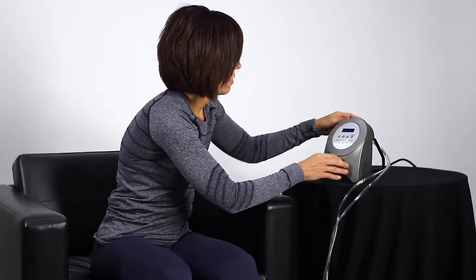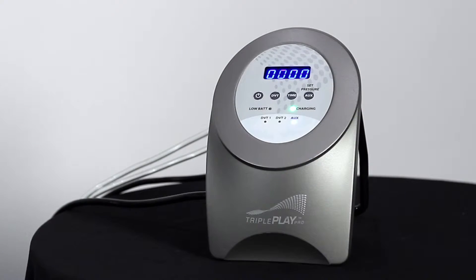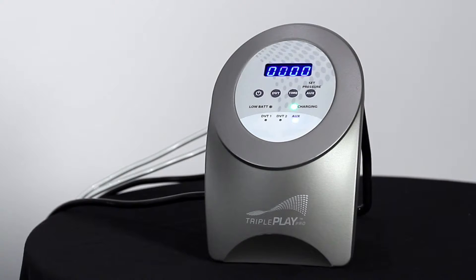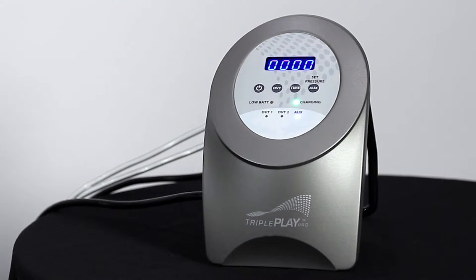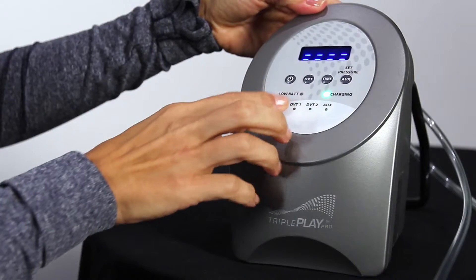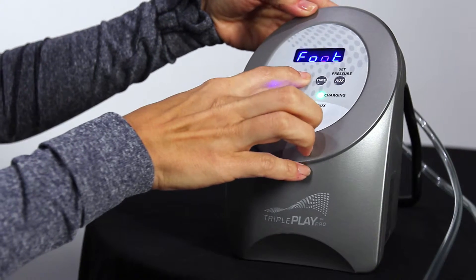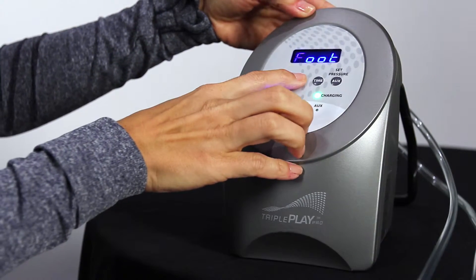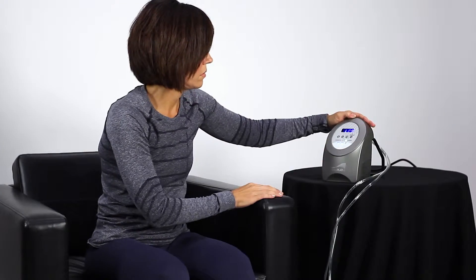Press the power button until the LED lights are illuminated. The unit will display four zeros until a DVT or auxiliary setting is selected. If no selection is made within 10 minutes, the unit will automatically shut off. To activate the DVT sleeves, press the DVT button to toggle through the leg or foot settings. To use the calf or full leg sleeves, select the leg setting. To use the foot wrap, select the foot setting.